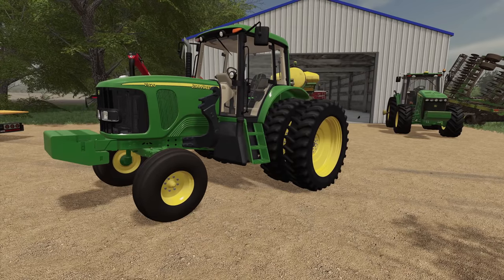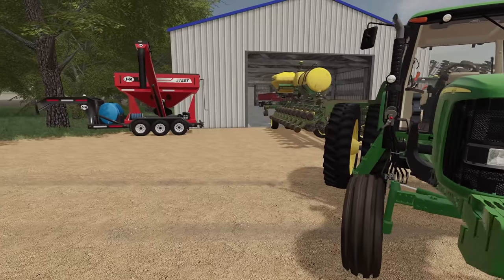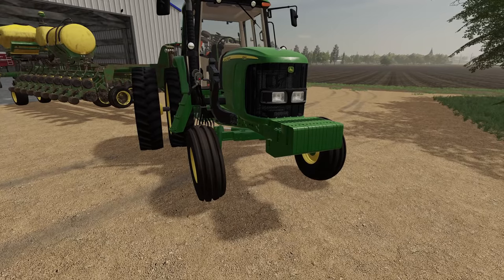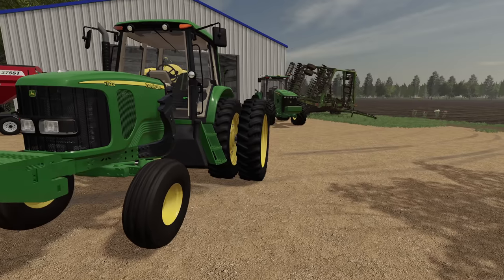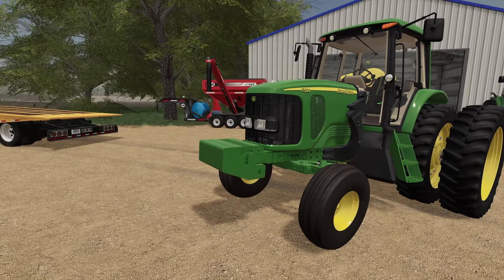So for today we're gonna take the 7520 back out, finish off planting some beans with this bad boy. We've got the DB60 lined up, the tractor's ready to go. We'll take this out, finish off some planting, and hopefully get that tractor back to Buck's place. Let's get to work — pitter patter!